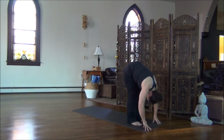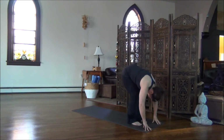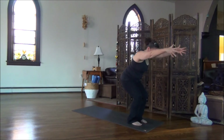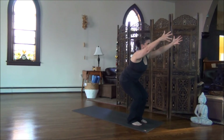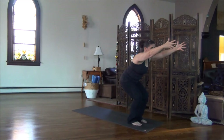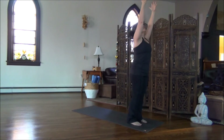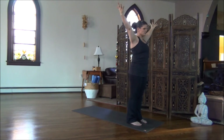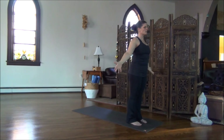Inhale, and as you exhale, begin to bend the knees, drop the hips. Inhale, arms sweep up. Lift the chest forward. Glance between your hands. Hold for the exhale. Inhale, lift all the way up, returning to Volcano Pose, with a little bit of curve in the upper back. And as you exhale, release the arms. Stack the shoulders over top of the hips, returning to Mountain Pose.